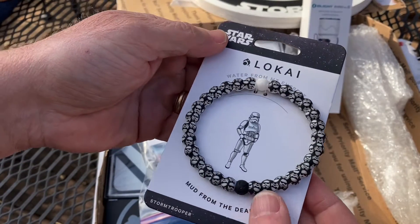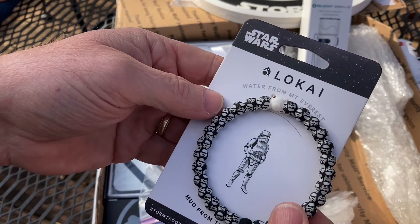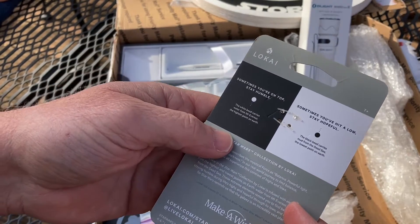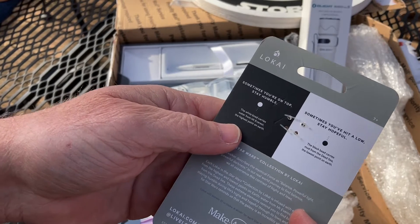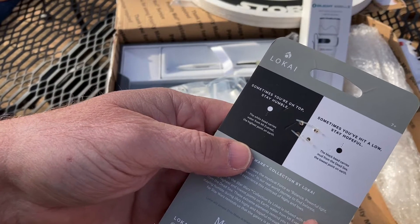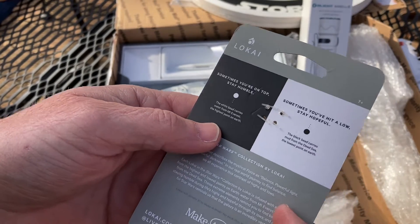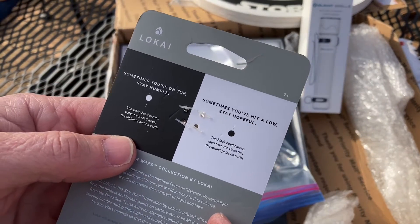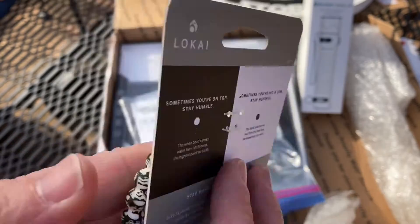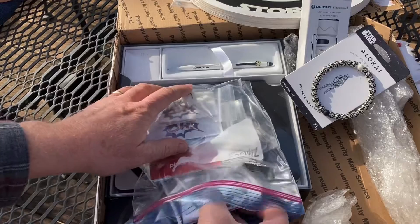Oh man, look at this stormtrooper swag. What is this? Mud from the Dead Sea, water from Mount Everest. The black bead carries mud from the Dead Sea - the lowest point on earth - and the white bead carries water from Mount Everest - the highest point on earth. Sometimes you're on top, stay humble; sometimes you've hit a low, stay hopeful. Man, that is awesome!